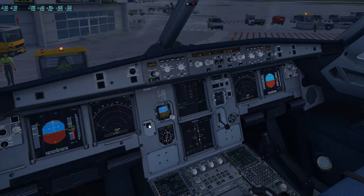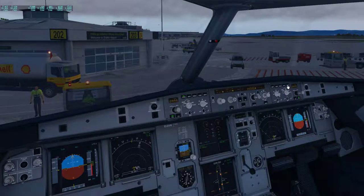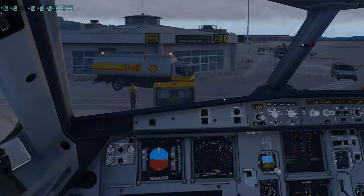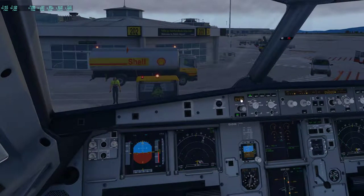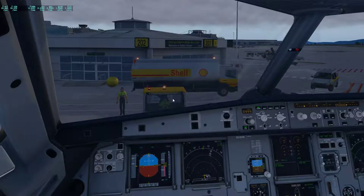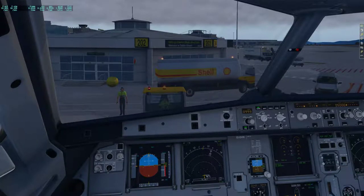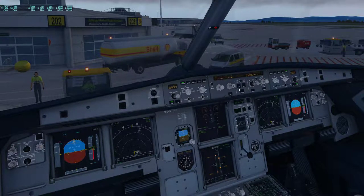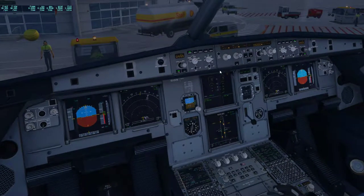Then we go here and enter this information so we can go ahead and set ATIS, and we'll listen to it now. Echo India Delta Whiskey airport information Foxtrot, 1300 Zulu weather, wind 152 at 4. Caution: wind shear alert 5 miles south-southwest of Echo India. Whiskey Tango, visibility 10, sky condition few clouds at 2,000, ceiling 5,000 broken, temperature 7, dew point 4, QNH 999. Advise on initial contact. We heard there's a wind shear alert about 5 miles out. QNH 999 is set. I just have to check our initial altitude — transition altitude here is 5,000 as stated on the chart.